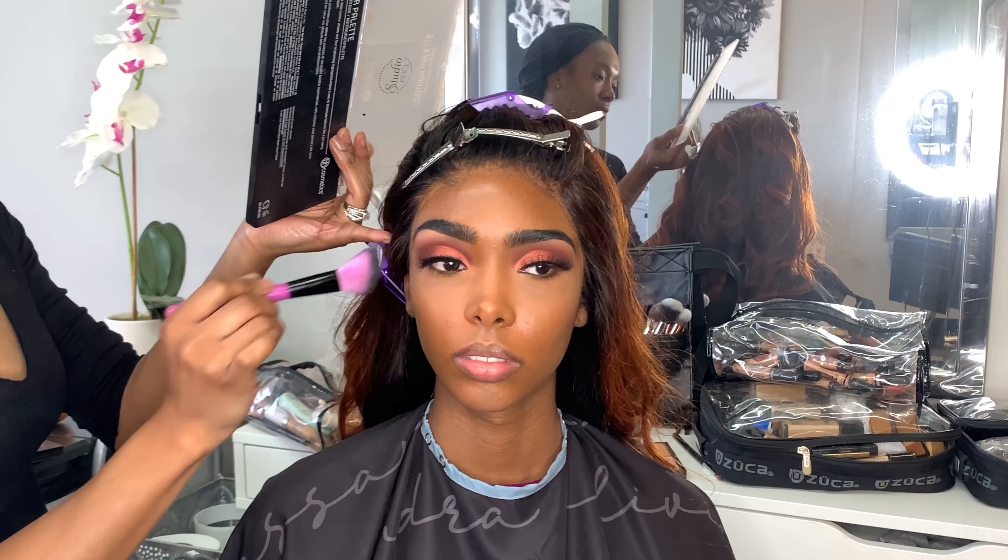Setting this with my fave Urban Decay All Nighter spray so that face sits all night, then I'm going to go in with a fan to make sure everything is nice and dry — now it's all starting to melt into her skin. So now I'm going in with my BH Cosmetics contour palette in the darkest shade and a contour brush, and I'm just going to start to contour her cheeks and around her forehead.